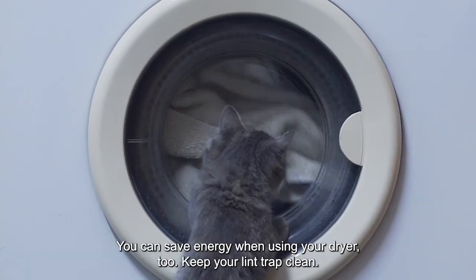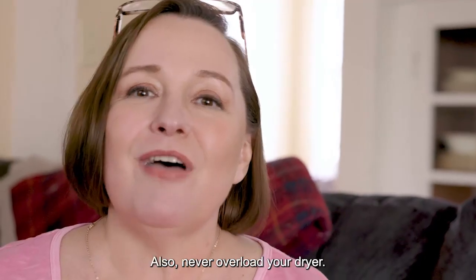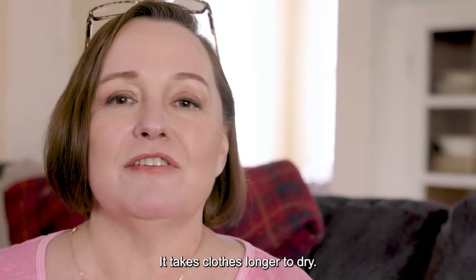You can save energy when using your dryer, too. Keep your lint trap clean. Also, never overload your dryer — it takes clothes longer to dry.